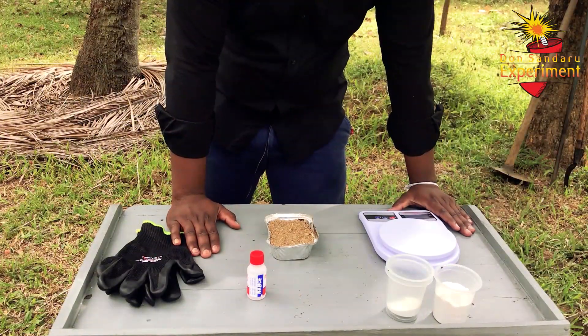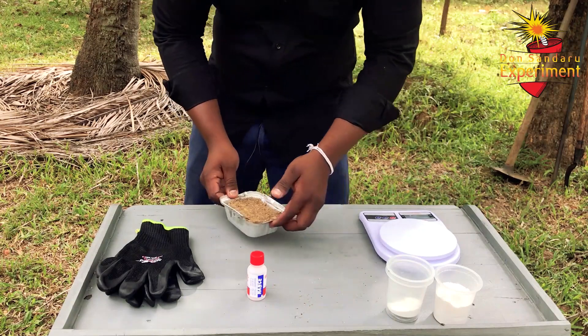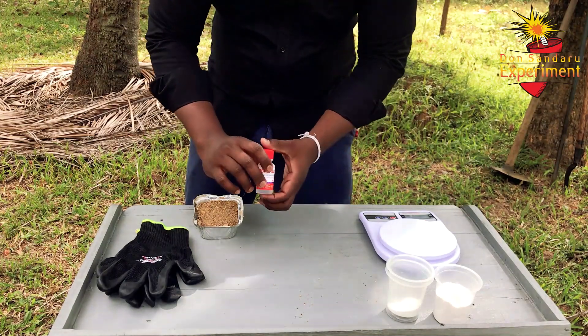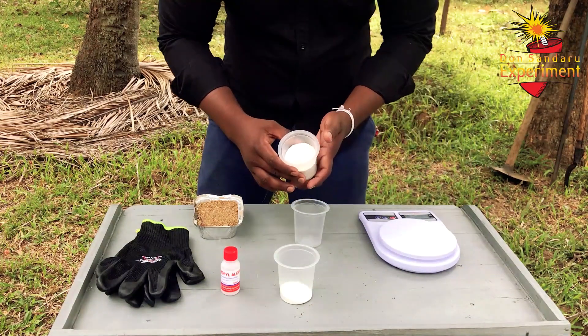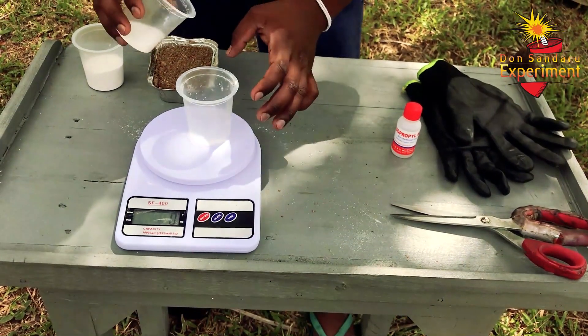It's a tree. Then we have a surgical spray bottle that we can use. Then we can use baking soda.